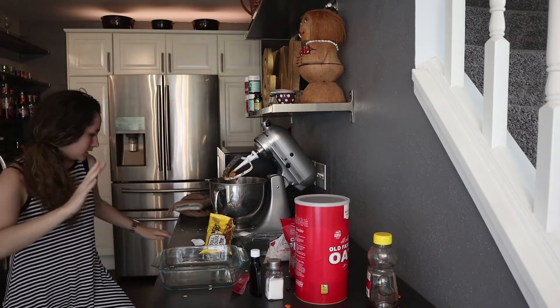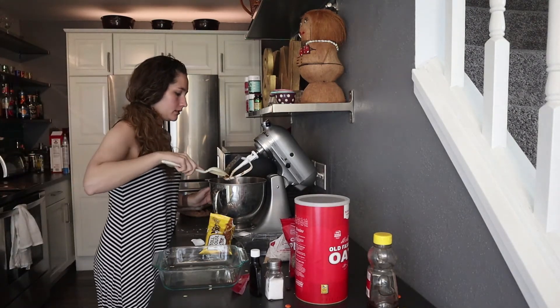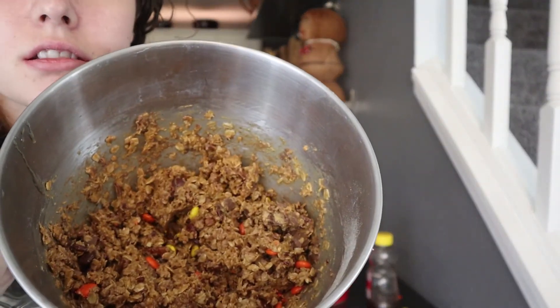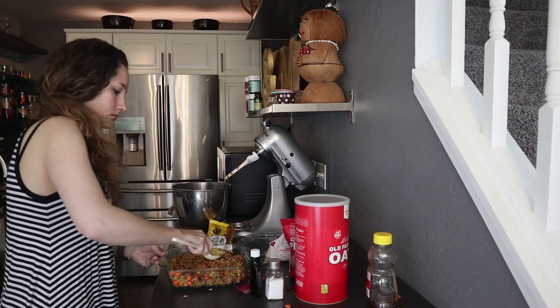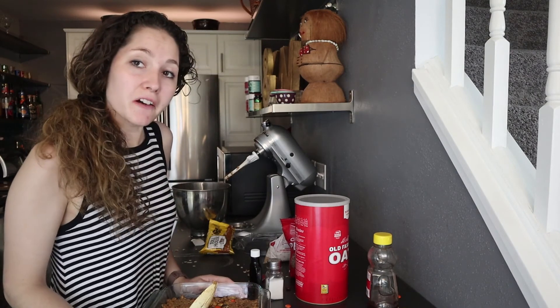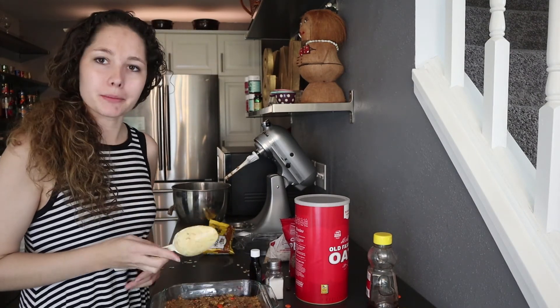So now I need a spoon — it's going to work. Ta-da! And then we let them chill for two hours. I'm just going to leave those bad boys there.